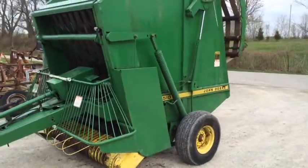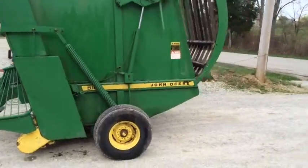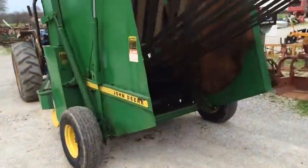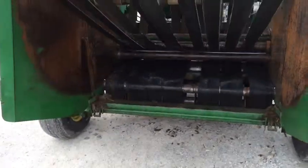Here's a John Deere model 510 round baler, twine tie only. This baler makes a five-foot wide by up to six foot in diameter round bale. It is variable chamber, so you can make it five by four, five by five, or up to five by six.